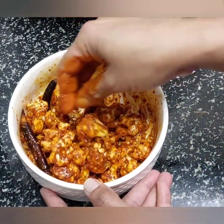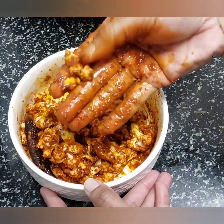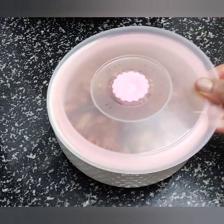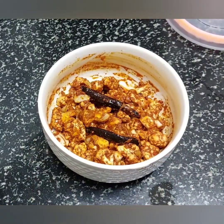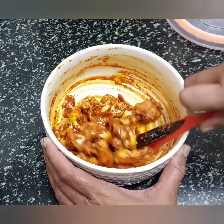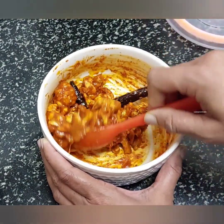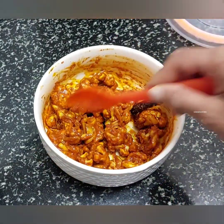This is for 4-5 days. This is for a long time. It is very tasty and ready to try it.